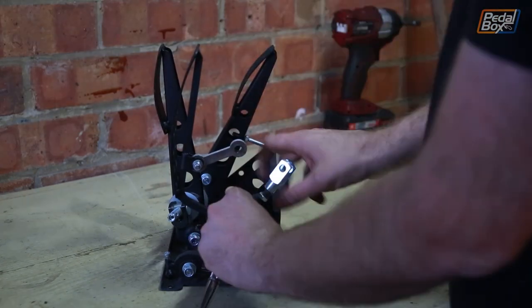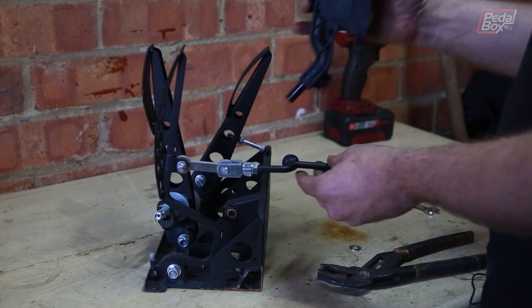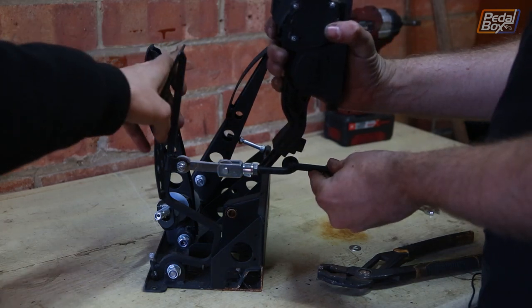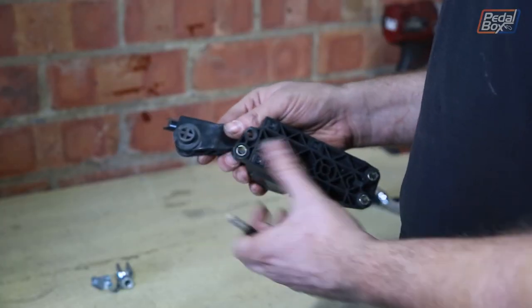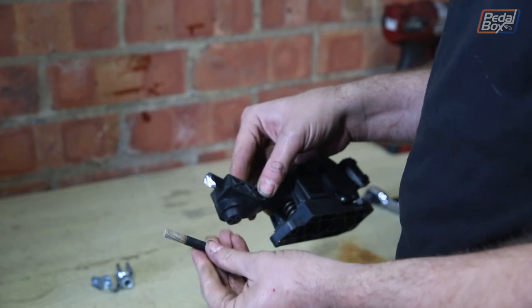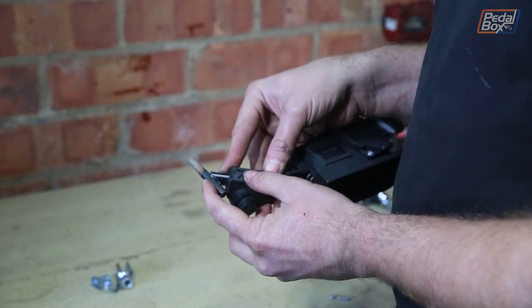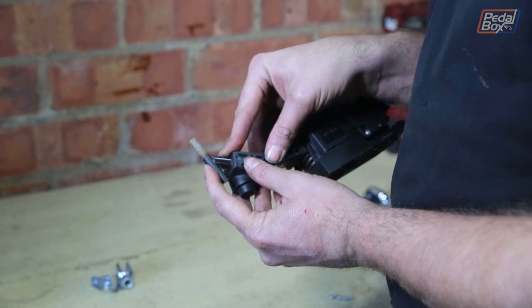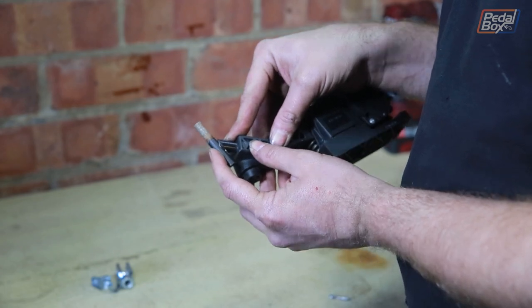We've reattached the cable rod into this fitting — now you can see how this is going to push back once it's attached onto here. When we operate the pedal the linkage will move like this. We've cut the pedal down and trimmed a few other bits and pieces, but we've also hollowed out the very end of this so it matches the radius on the pin that goes into the back of the pedal. We're going to tack this on and see how it works through the stroke, and if everything's good then we'll weld it up.